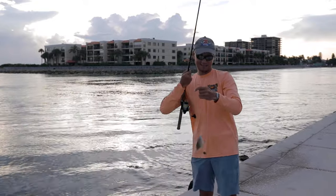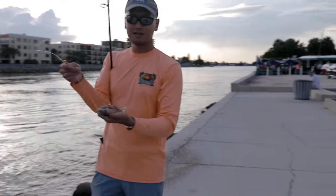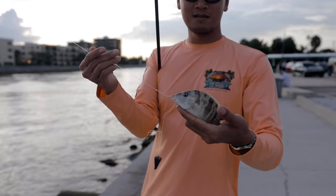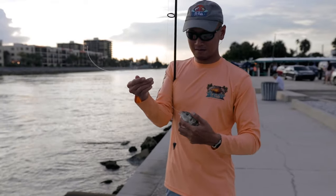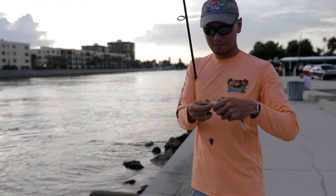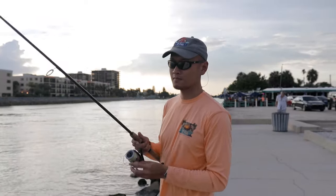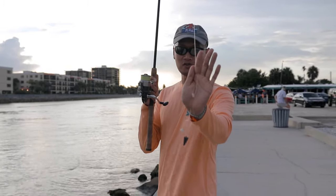Oh that's a grunt — look at that. That's what you want right there. That's a nice size bait, good size bait. Perfect snook bait right there. First one baby — we need like 12 more.